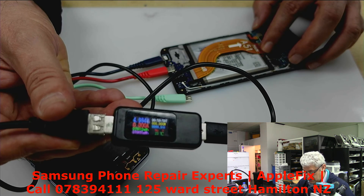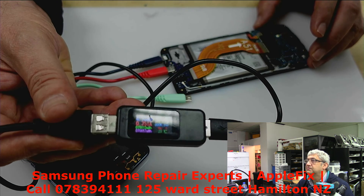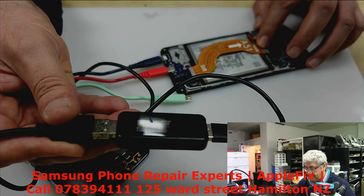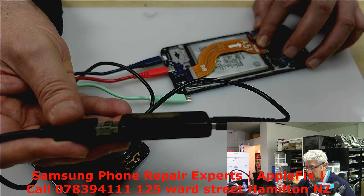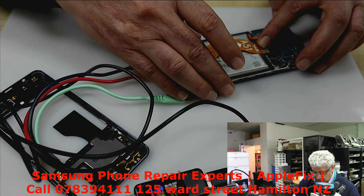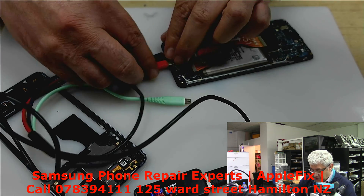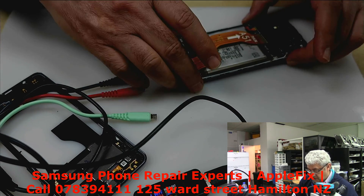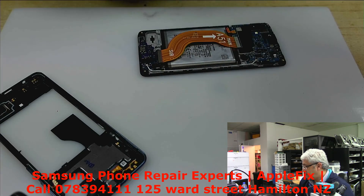It's not charging at all. Now it got some — see, now it's charging as soon as I press this here. It's charging. Let's try turning it on now. Oh my god, it's getting hot.